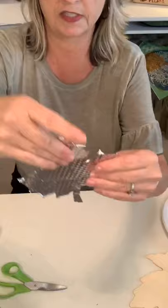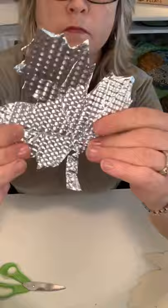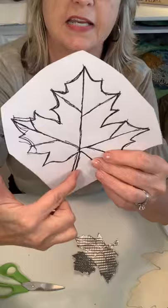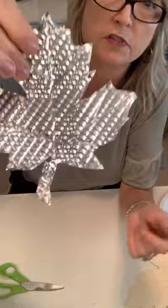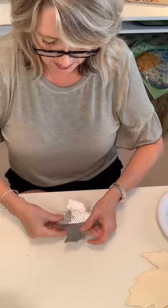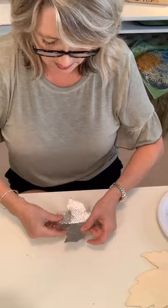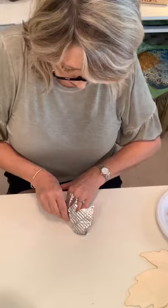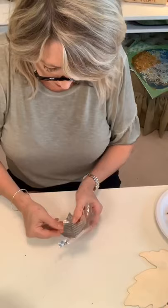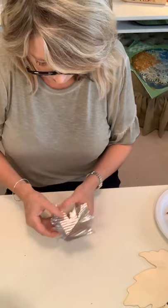Okay, so this is what I have, and I'm just going to bend the points back out again because they do get pushed in a little bit. On the piece I traced, you'll notice that I traced that big vein down the center and then these veins on the sides. You can keep using the same sheet over and over — I've used it twice already. I'm just going to fold along those veins. In nature, leaves are not perfect, so it doesn't have to be perfect.